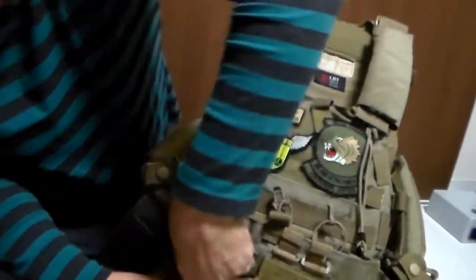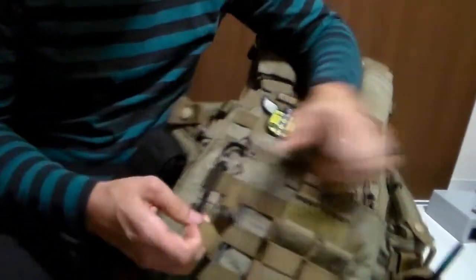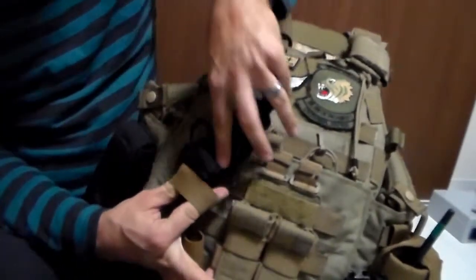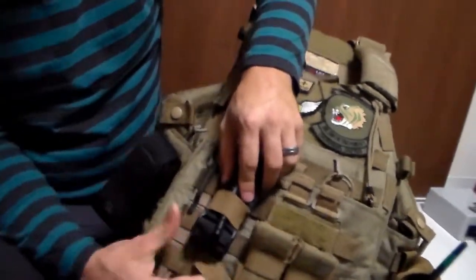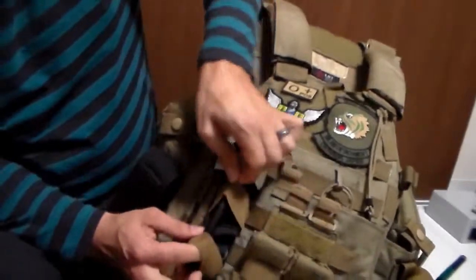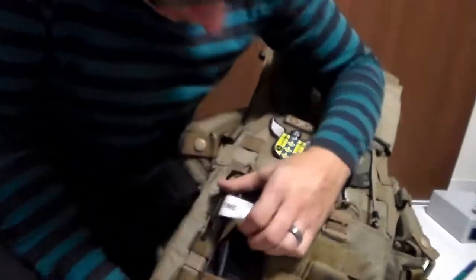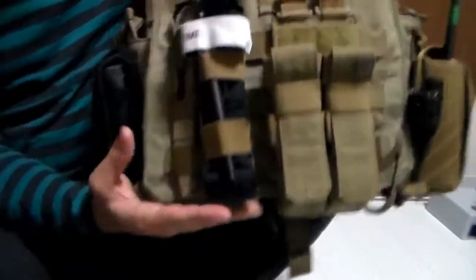Just one more, and like so. We've got the bands through like that, and then you just take the tourniquet and you're going to want to force that through there. They do get pretty wide so you can fit it in there with just a minimal amount of effort. And there we go — that would be the first way to mount the tourniquet with the Blue Force Gear.